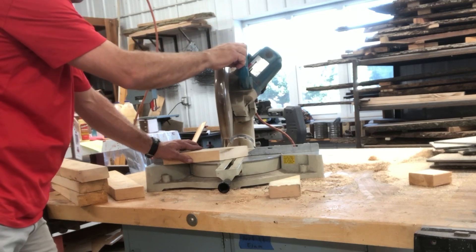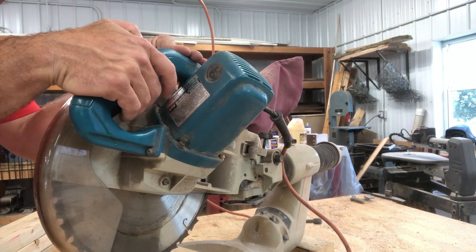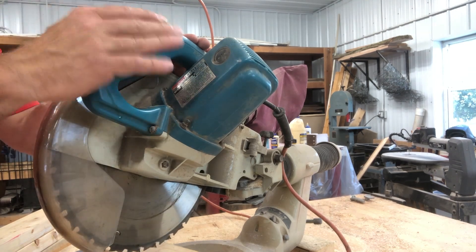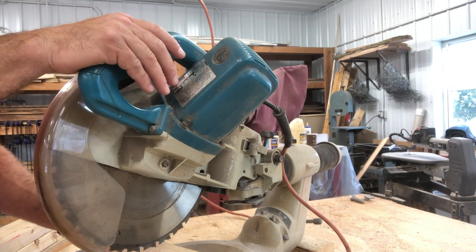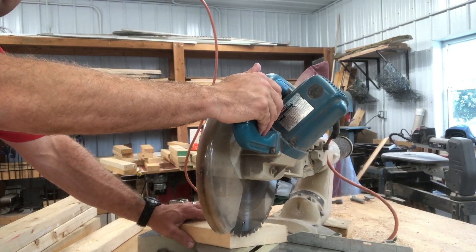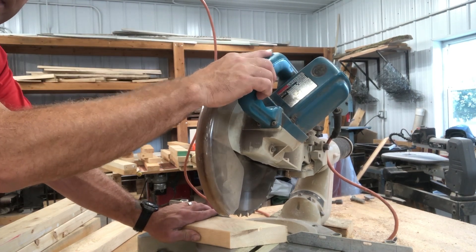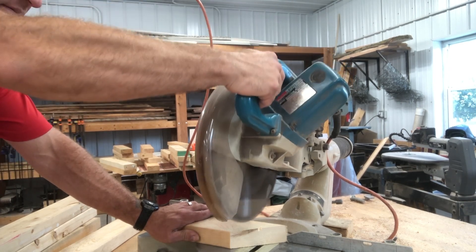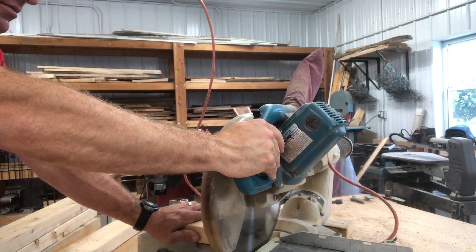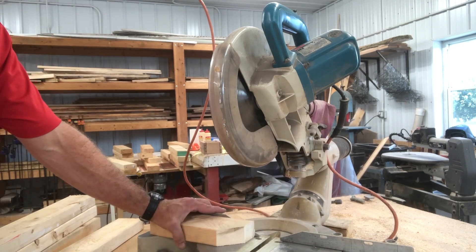There's a safety button right here on the saw. You push the safety button, then you pull the trigger. You can see how it jumps when the electric brake kicks in. Keep those fingers away. We're going to cut this piece at 90 degrees — the zero angle. Push the safety button in, then pull the trigger.